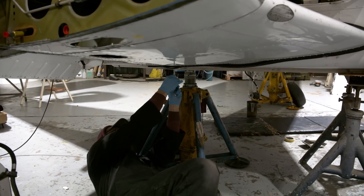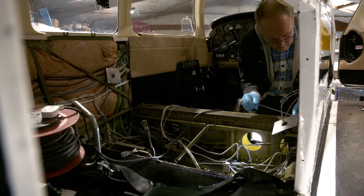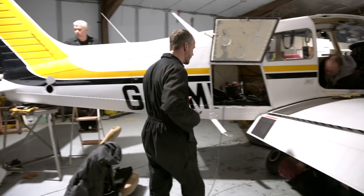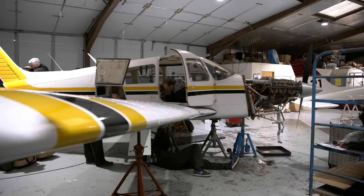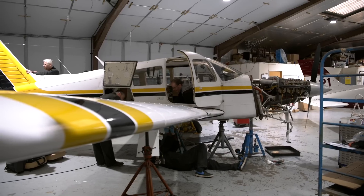My Piper Aero is in the hangar for its annual maintenance. Every year these certified aeroplanes go through a very thorough checkover and I'm glad they do. We have a problem with my starboard wing and it's going to need some serious work doing to it. The wing itself will have to come off and we'll come back to that in a moment.